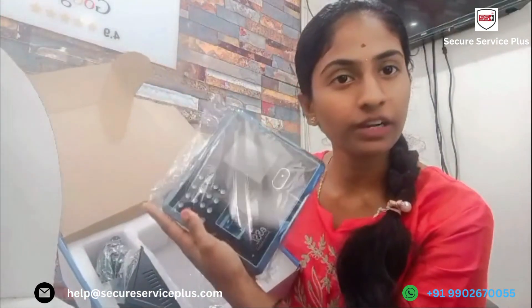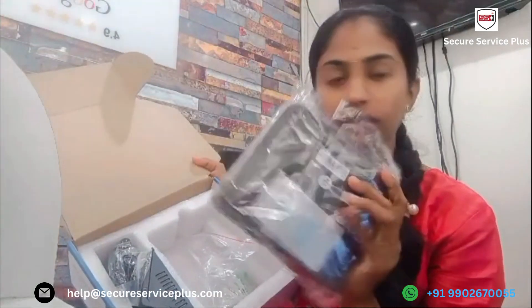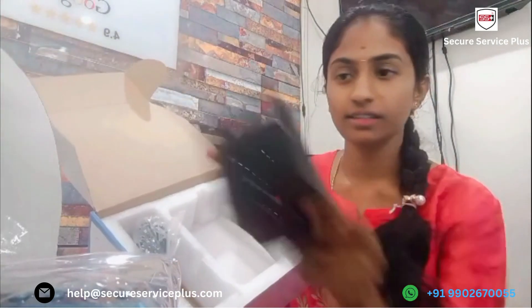This is the biometric device. It supports fingerprint, face, card, and password. In the box we will get one pin card and connectors. This is the back of the device, and this is the 12-volt adapter.